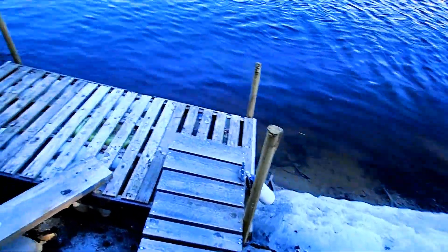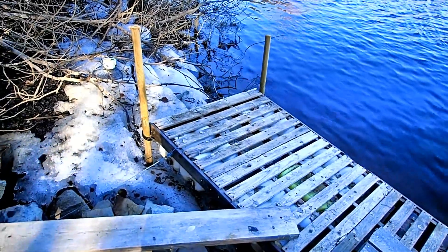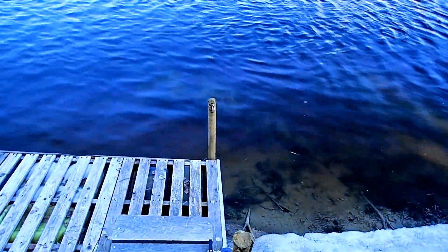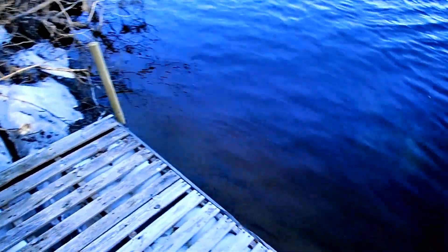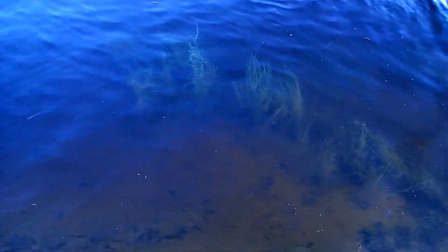I wasn't sure if this was going to make it this year, because typically in Norway you should remove things like this — once the ice melts and retreats it will pull things away with it. But I think I've gotten away with it this year. The first year that we lived here, this river flooded and the water came all the way up here — we lost one of the canoes. I wonder what this grass is here — I'm not sure if it's safe to walk on because it's normally on the water but there's no water underneath it.